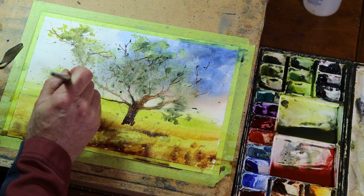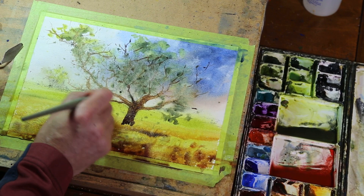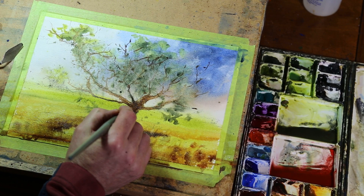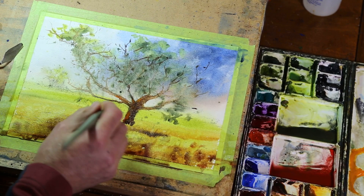Trees do grow that way a little, but I just want to make this more believable. This is a big branch here so I'm going to increase the size of this one coming up into here, and maybe even more kind of down here. I've got some orange here so I'm just gonna put some interesting colors in here and there. You don't want to do that too much because it's gonna look strange, and it's going to mix with our browns and pretty much disappear anyway.